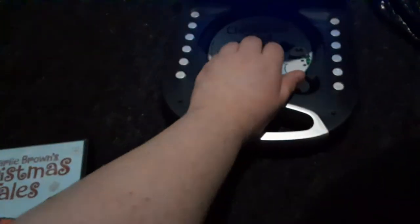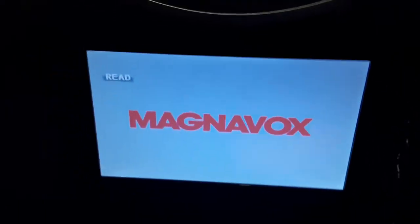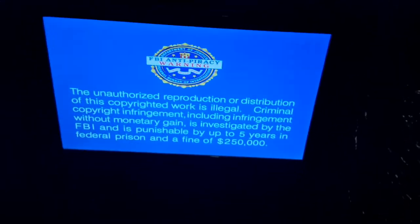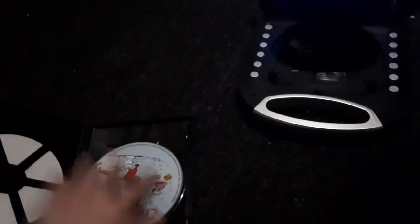Next DVD we're going to be testing out is Charlie Brown's Christmas Tales, which has the Warner Home Video Logo on it. I'm going to show you the Warner Home Video Logo, but it's recorded on the portable DVD player. Sorry, I was just holding a styrofoam. There's that FBI Anti-Piracy Warning Screen, but I'm still going to show you the Warner Home Video Logo recorded on the portable DVD player. Alright, that was the Warner Home Video Logo recorded on my portable DVD player.